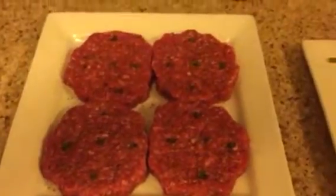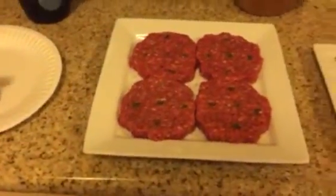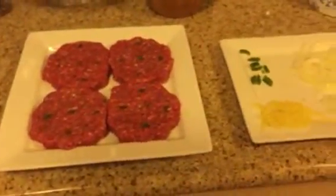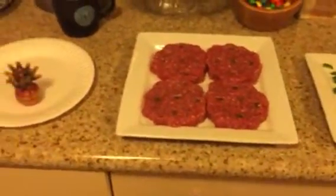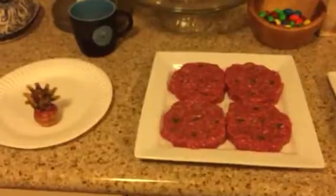These stuffed jalapeño burgers are pretty easy to make and my guess is they're gonna be pretty good on the grill here in a few minutes. Everybody have a great Thanksgiving and be thankful for what you have, because believe me, it can always be a lot worse. Later!